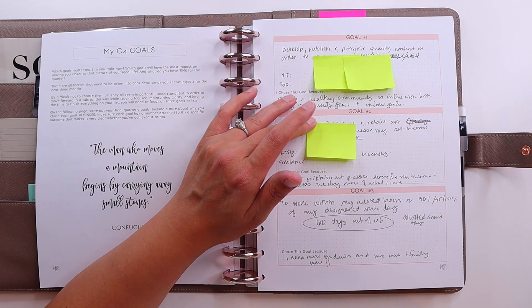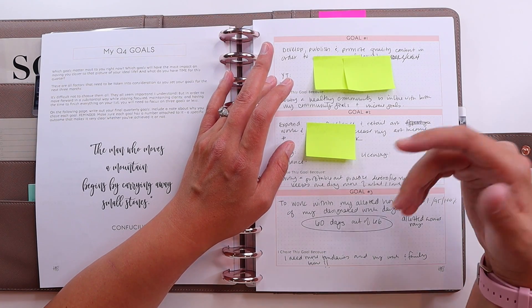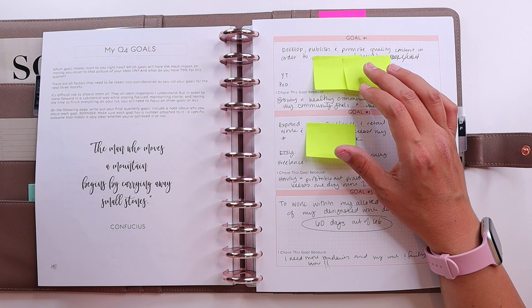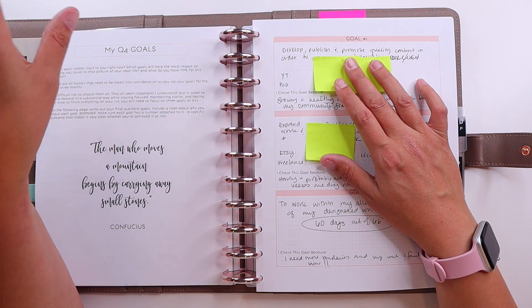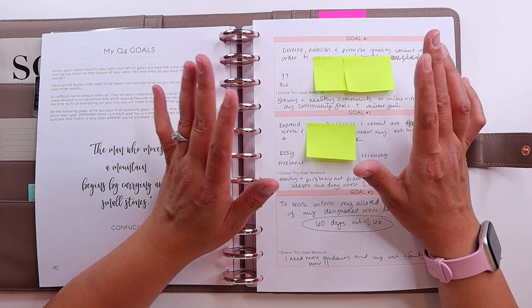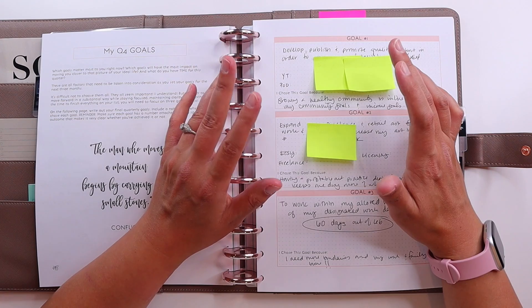The third goal is meant to be process-focused. These first two are really constructive work goals — one focused on income, one focused on reach. This third goal is focused on process: to work within my allotted hours on good, better, best percent of my designated work days. I've already figured out what those designated work days are, with extra time built in for days when I'm not feeling good or need major rest. The key here is that I'm working way too much, and setting boundaries around when I work and how much I work is a big thing for me — I need to retrieve some of my time for my family, especially during the holidays.